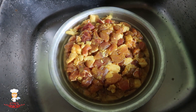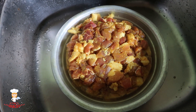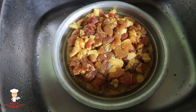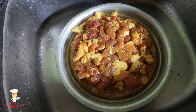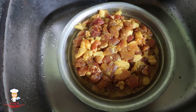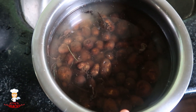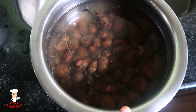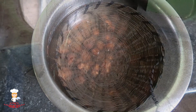We have to put the curry in the kitchen. I am going to put the curry in the fridge. We have to clean it in the fridge.